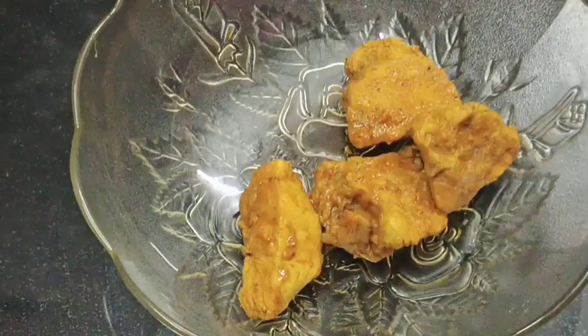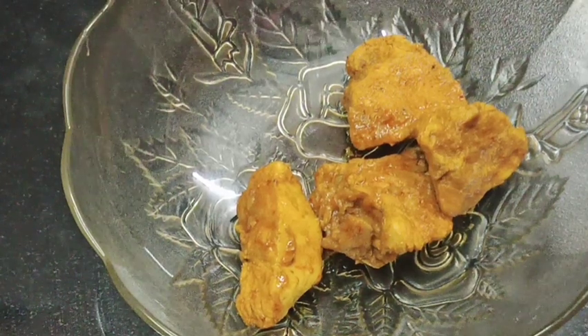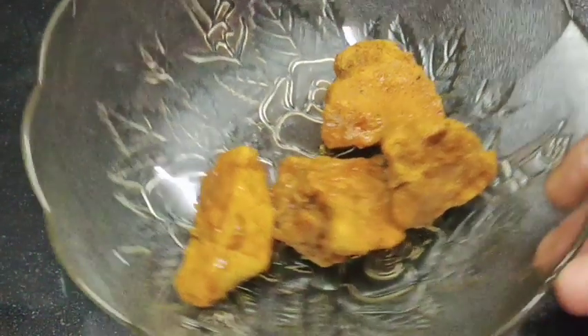We have 3 pieces of chicken. I will put it in the curry and mix it in.